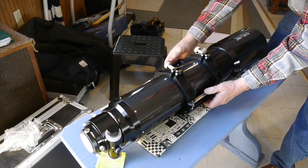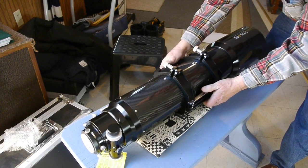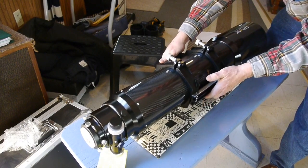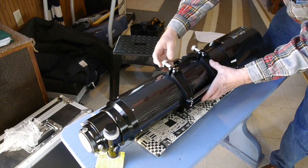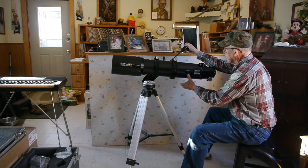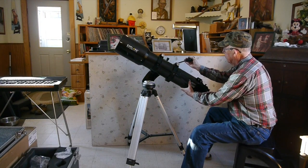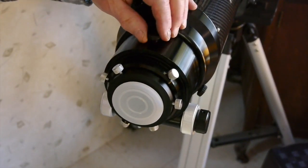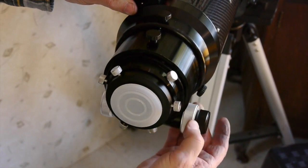You just loosen it up and slide that cradle where you need it for balance. This is just a starting point for balance — when I get it on the tripod I'll be able to make some adjustments. This particular tripod is really not made for a telescope that weighs 20 pounds, so I'll just be careful for purposes of this demonstration.